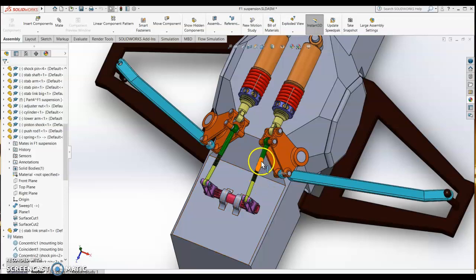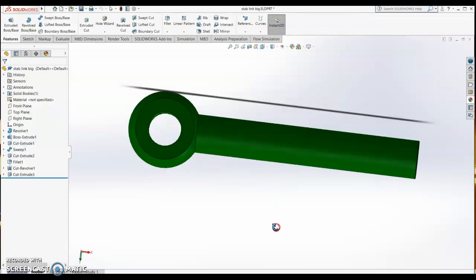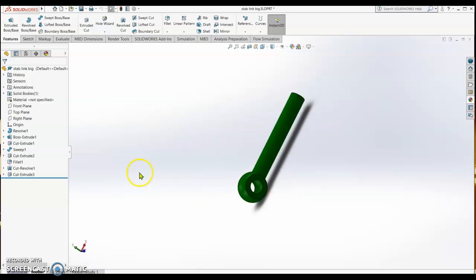In this video we are going to see how this stabilizer link has been designed. There are two parts of the stabilizer link: one is attached to the pivot plate and one is attached to the stabilizer arm. We will first do the stabilizer link attached to the pivot plate. This is the design of the stabilizer link attached to the pivot plate — let's see what the first sketch is.